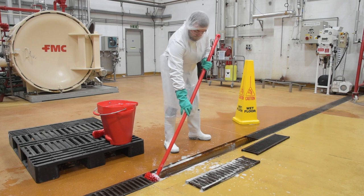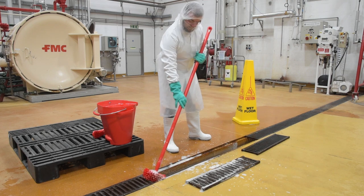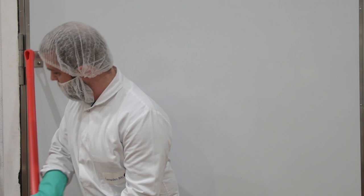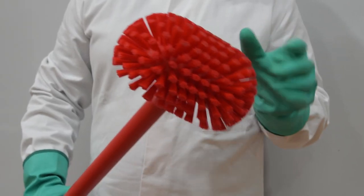This is a short video, the aim of which is to illustrate the key points for drain cleaning. Dan is a hygiene operative trained in drain cleaning. He is wearing PPE dedicated to this function, and for the purposes of this video, drain cleaning equipment is colour coded red.